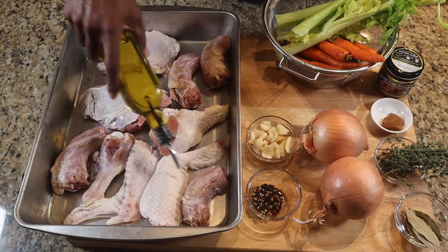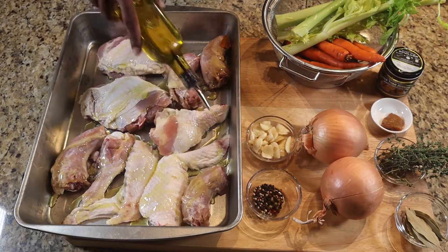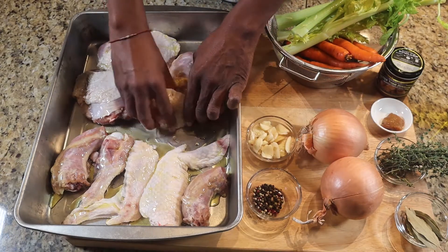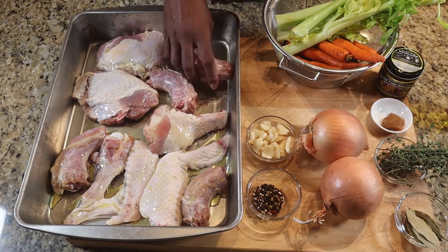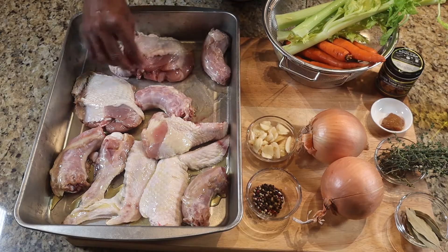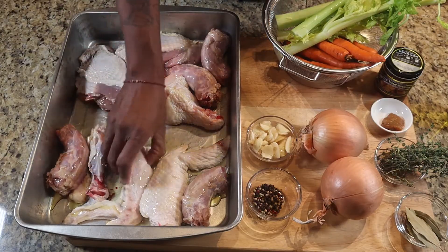I'm going to go ahead and start putting some olive oil on the turkey, just rubbing it around, getting it all over just so we'll get a nice golden color from the olive oil. Now I'm not going to put any seasoning on this at all — I'm going to add that into the stock itself, into the pot.